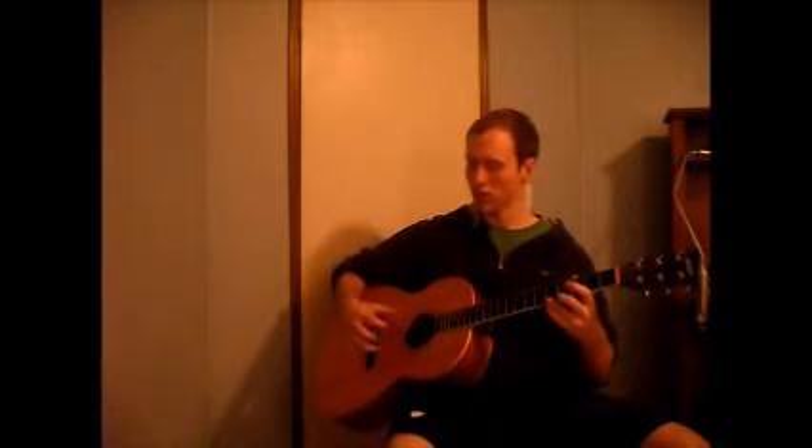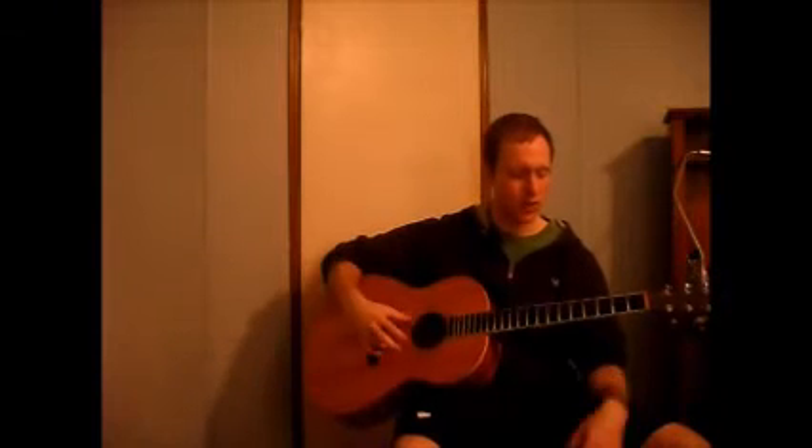As always, I think it's very important to learn the finger style because it is the root that is found in classical, blues, folk, bluegrass, and a lot of other music.